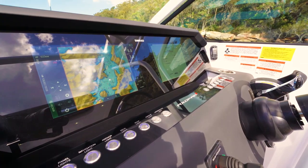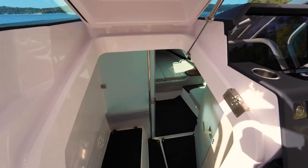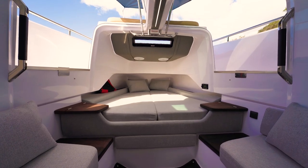Moving further forward we have three seats across the helm station with all the essentials for your navigation and operation of the boat. Access through the dash leads down into the toilet with an enclosed compartment, and the forward cabin with gull wings.